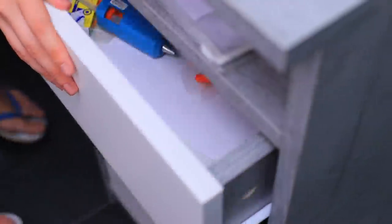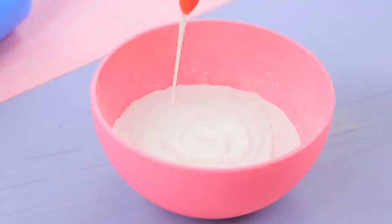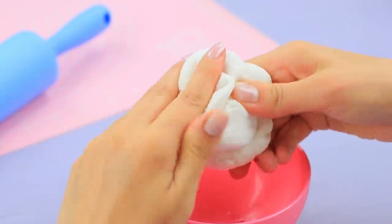My glue mixed with paint in my drawer! It's like my school supplies have a life of their own! But I know I can make a cute dish out of this! Mix cornstarch and Elmer's glue. Stir until it's a smooth mass!